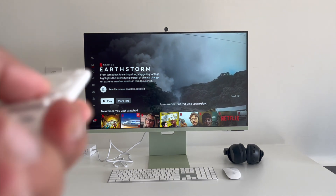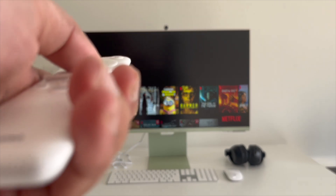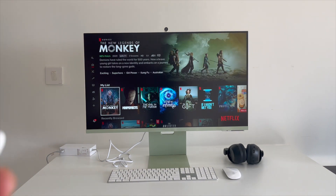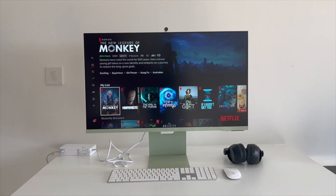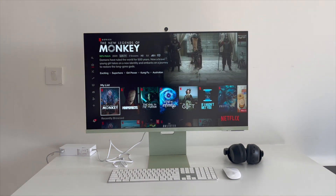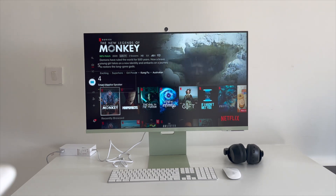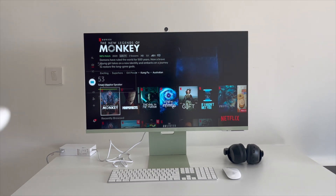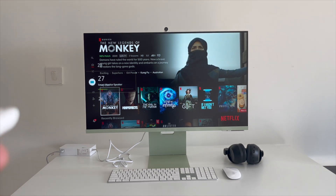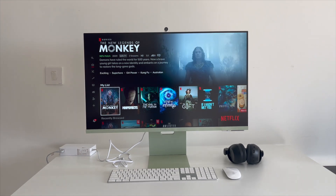Hey everyone, welcome back to the channel. Today we're not doing any Figma tutorials. I recently purchased the Samsung M8 monitor as my secondary display for my design work. I'll explain the features and the pros and cons of this monitor, especially for someone from India looking to buy a secondary monitor for design or computing work — should you buy it or not?